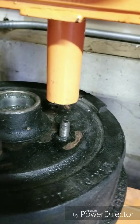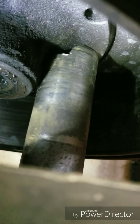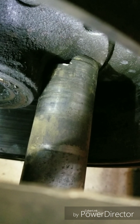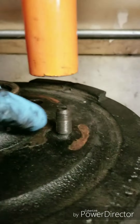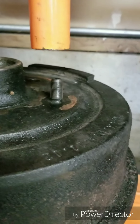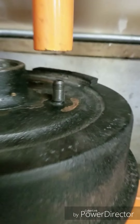What we have is a piece of pipe we cut to fit the hub assembly, because you have to support it underneath or you will just bend it or break it. It's cut pretty perfectly to fit right there to support directly underneath before we push the wheel stud out.